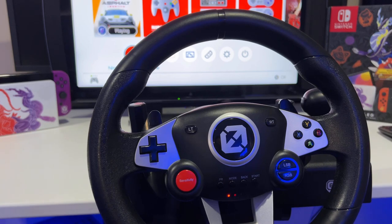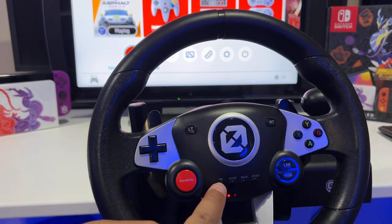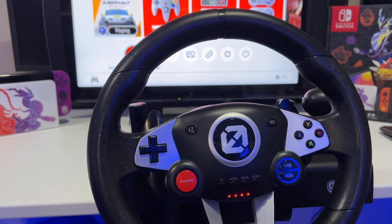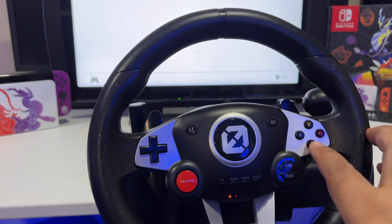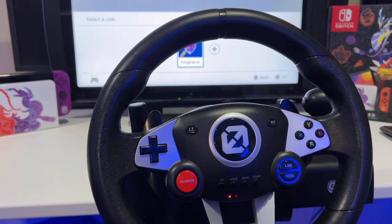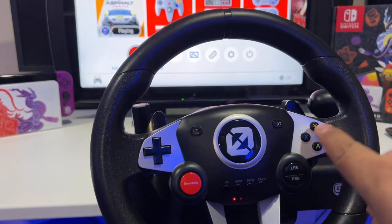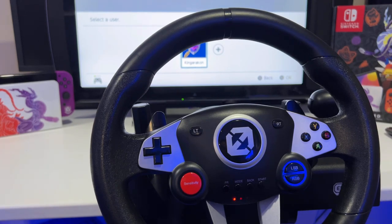To program a button — like your pedals for gas or brake — hold the PR button for about three seconds until it flashes, then hit your gas pedal button once. It'll start flashing, then you just hit A, and it's programmed. You hold the PR button, hit the button you want to program — gas pedal — then hit A, and it's done. You do need to know what the actual buttons are in the game, so start the game up, figure out what your buttons are, and then program them to the pedal accordingly.